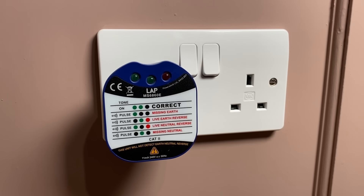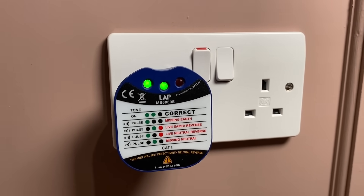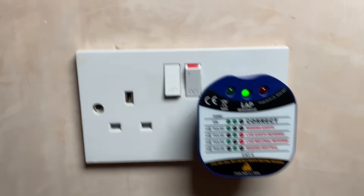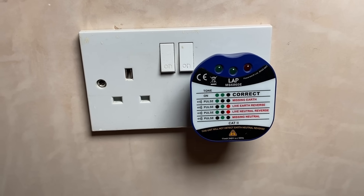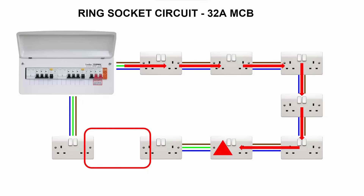In that scenario, a socket tester like this will still show up as no issues, whereas if you've got a break in a radial circuit the error is immediately obvious — because there's only one path back to the consumer unit. What you essentially get is two radial circuits on a 32 amp breaker. So in theory, if you had energy-hungry appliances on one leg of that broken ring, you could pull 32 amps along a single cable that's only rated for 20 amps, which could cause damage to the cables in your home without you knowing.